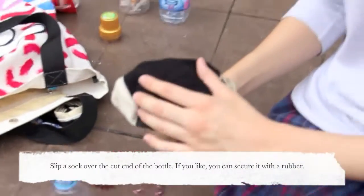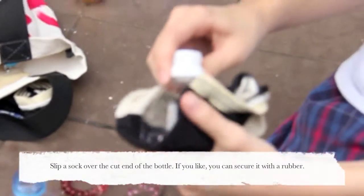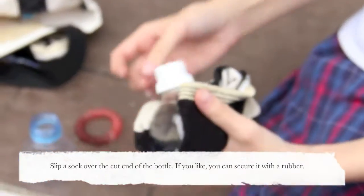Slip a sock over the cut end of the bottle. If you like, you can secure it with a rubber band.